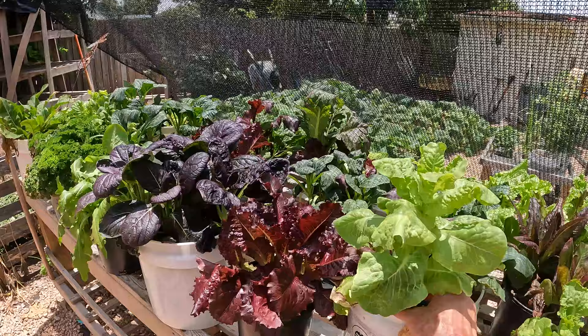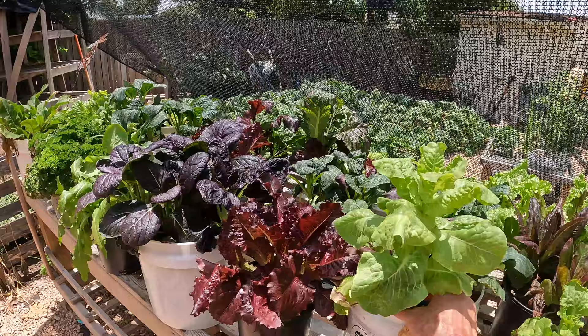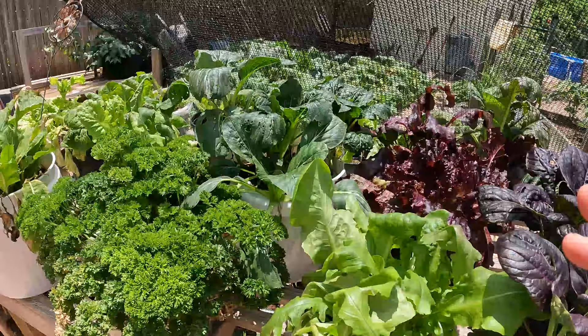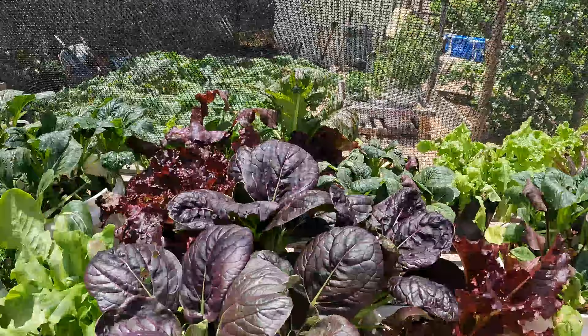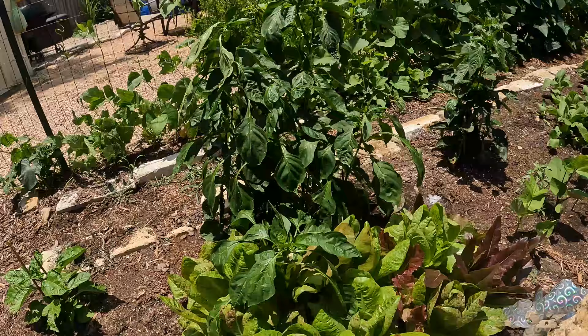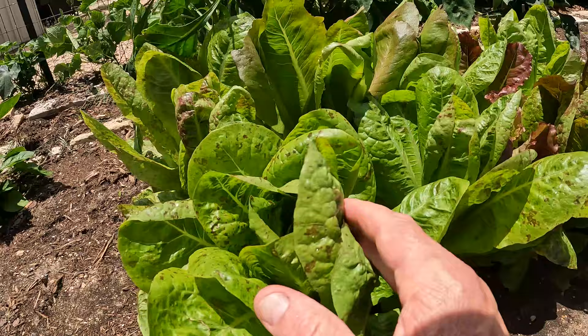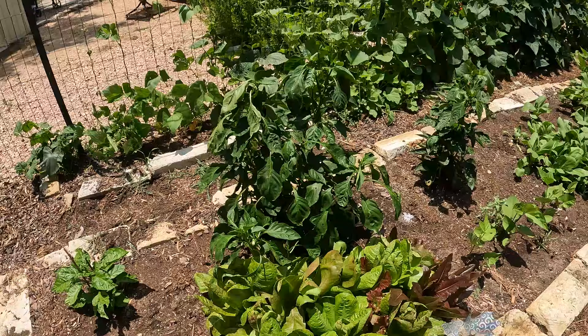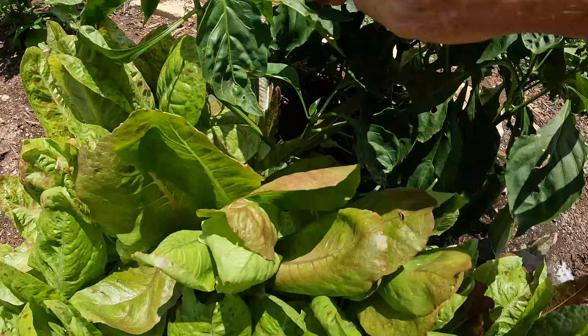Our grow table salad bar is doing really good. We've been eating a lot of salad. When they bolt like this, I just pull them out — they're going to be bitter. It's cut-and-come-again. We have baby bok choys — they're a little tired right now because it's hot, but tonight we'll come in and water them. With these smaller grow table pots you have to water them in the evening or in the morning. We even planted some lettuce in the soil on the ground. That pepper's going nuts. When I harvest the lettuce I harvest the whole thing, wash them really well, wrap in paper towels, and put in a Ziploc — you'll be surprised how long they'll last.